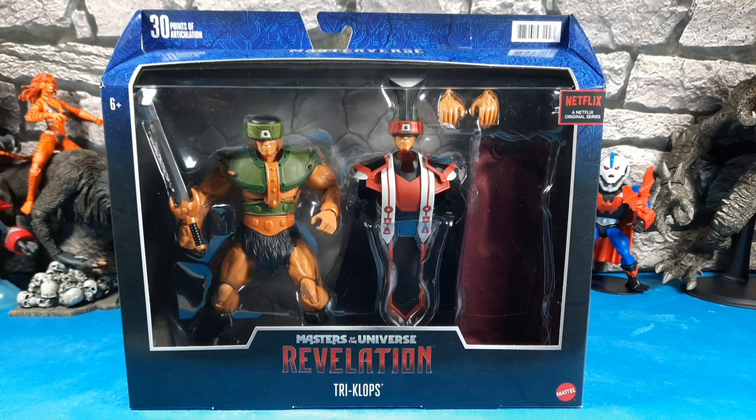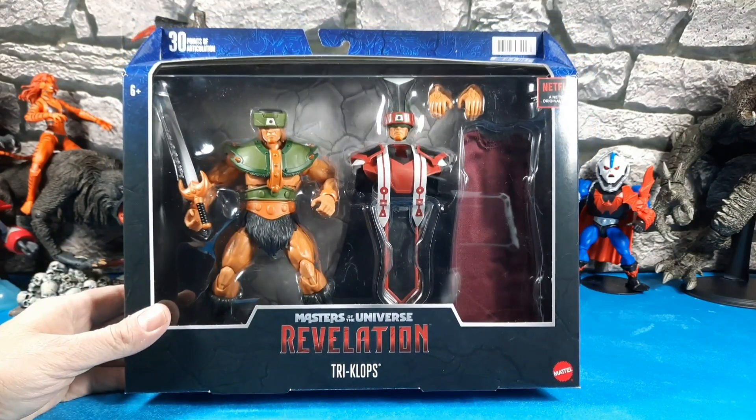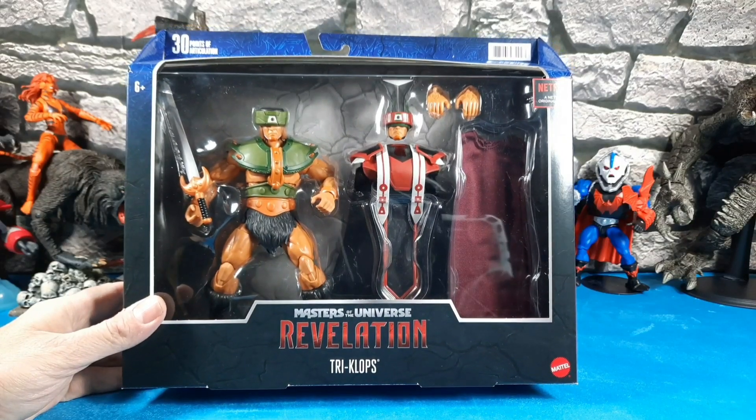Hey, how's everybody doing today on YouTube? It's the Man Child. Got some of my eBay doorstep drop-offs in — we got some Masters of the Universe Revelation Triclops.